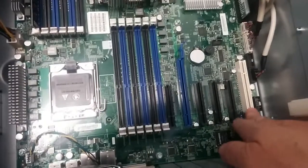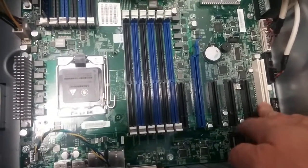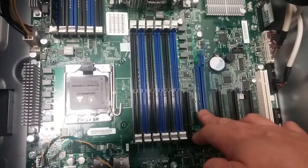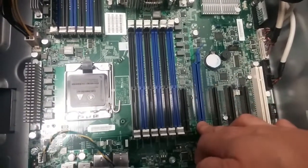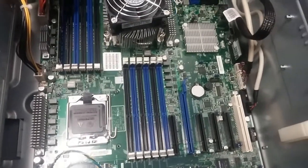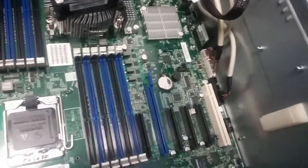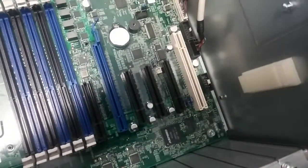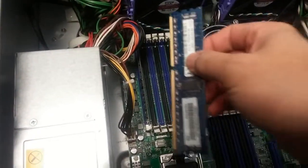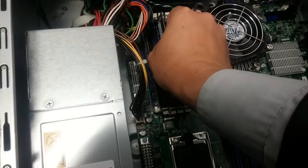There are expansion ports including PCI, PCIe, and PCIe x16. I'm going to add memory to this server now.